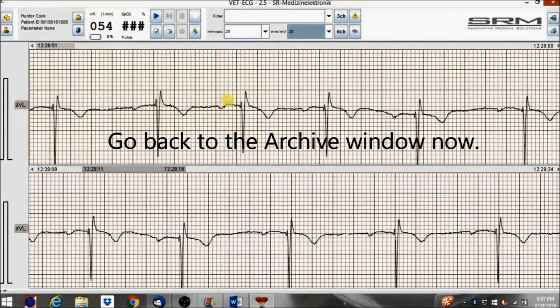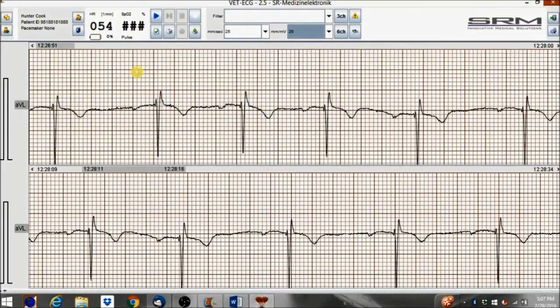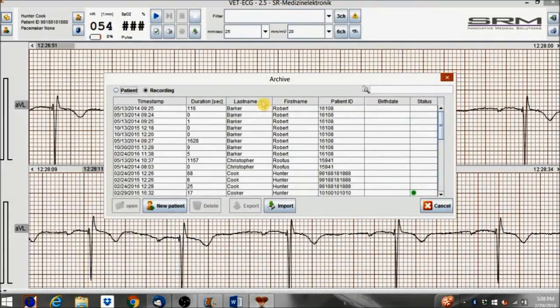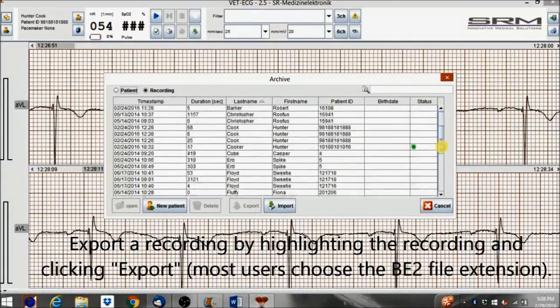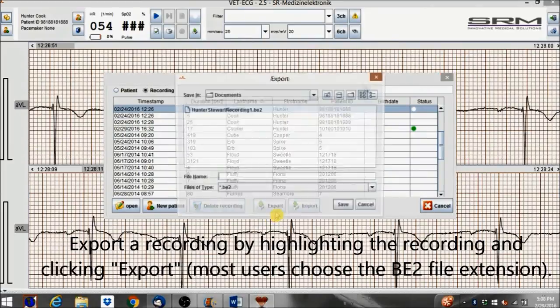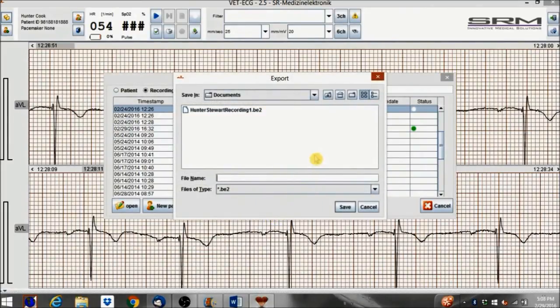Go back to the Archive window now. Sort by first name, last name, duration, patient ID, etc. by clicking the up-down arrows. Export a recording by highlighting the recording and clicking Export. Most users choose the BE2 file extension. Name the recording and then click Save.